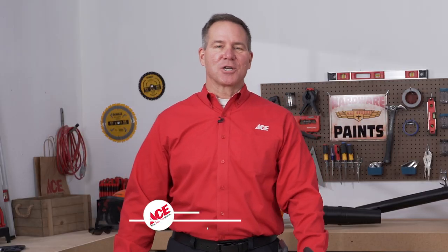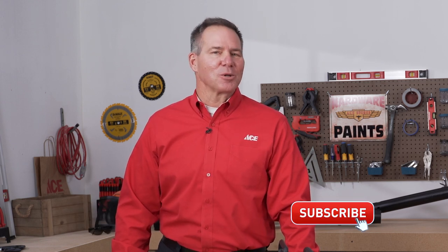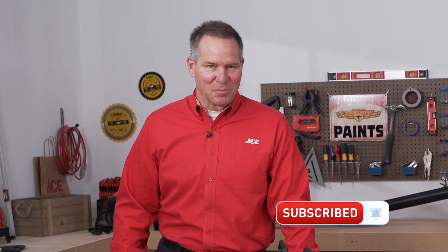If you'd like more information, just go to our website, acehardware.com. Please follow us on our YouTube channel, or better yet, stop by your local Ace Hardware store, because Ace is the helpful place.